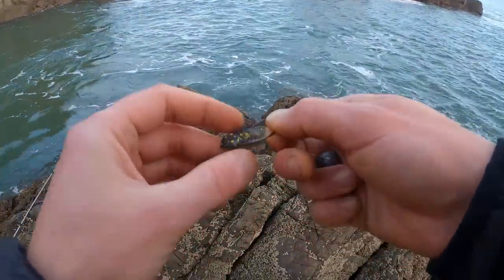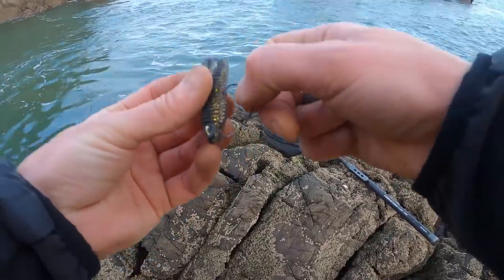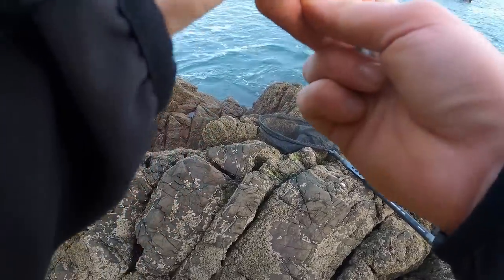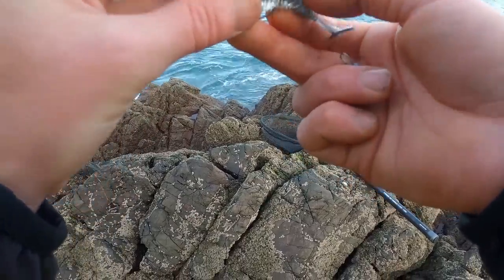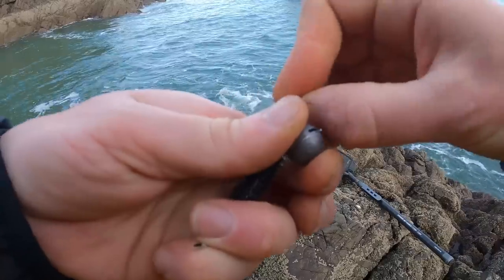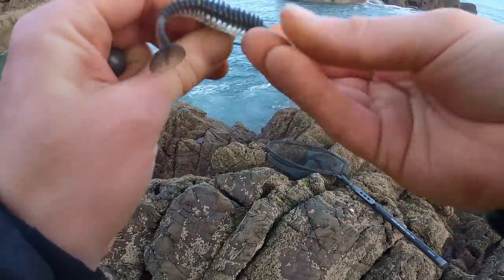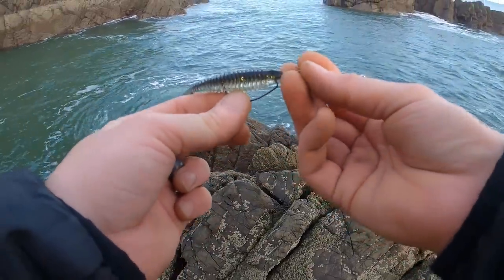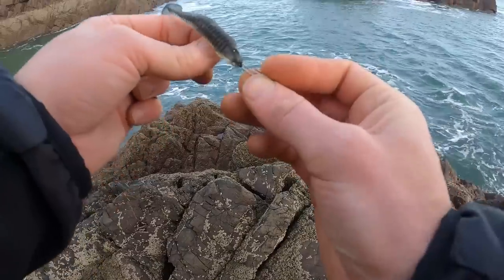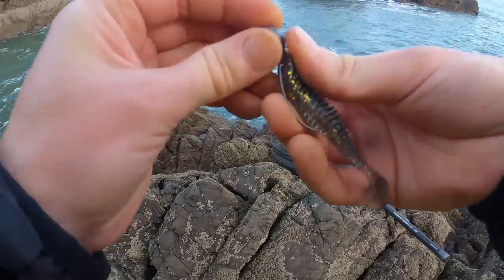I'm going to rig this weedless - just put the nose through, go somewhere over the bend of the hook, and then measure out where you want the point to go. Bring it out through the back, nice and straight. Then the Cheburashka or bottom weight - slide that onto the hook. If you're using hooks you need to have a horizontal eye on your hook, else the bait will twist when you're attaching the cheb.